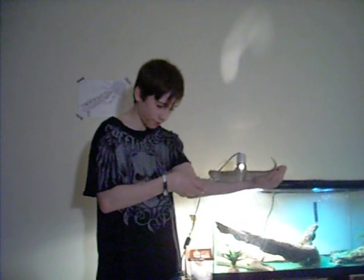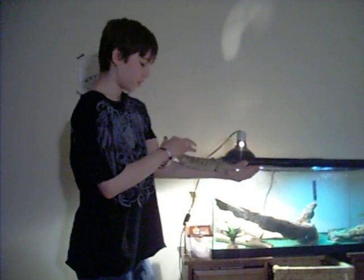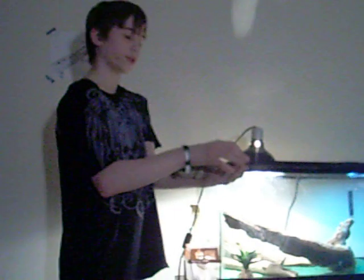My bearded dragon's nails are usually trimmed, though I don't always trim them. He's pretty big — I believe he's about 20 inches. He doesn't really like going back in his cage; I think he enjoys me holding him.